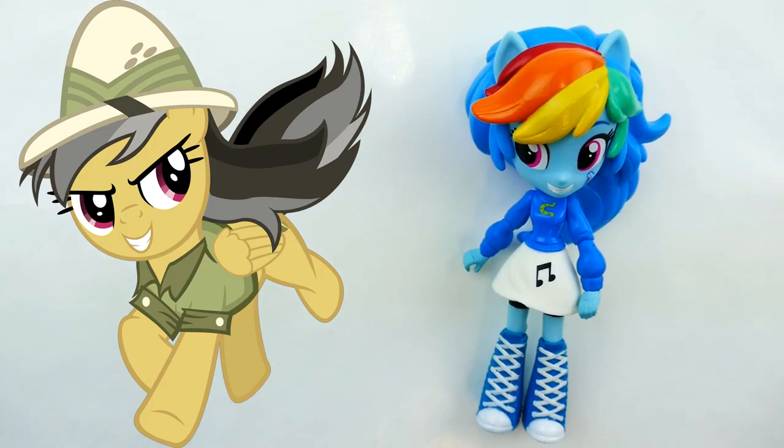Hi everyone, welcome to Evie's Toy House! Today we're going to be making a new My Little Pony custom — we're going to be making Daring Do. To make this custom we're going to be using Rainbow Dash. Daring Do looks very much like Rainbow Dash, but instead of blue she is mostly gold with gray gradients in her hair.